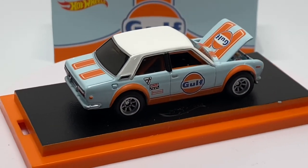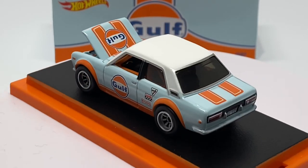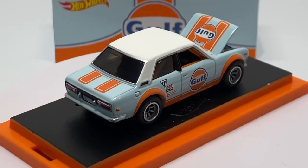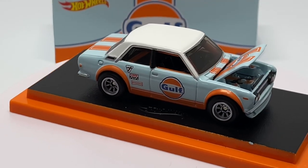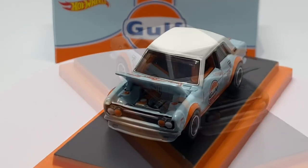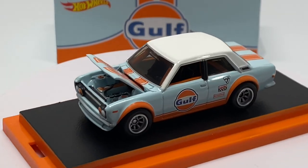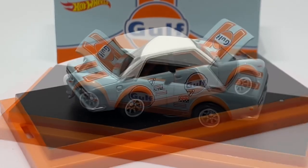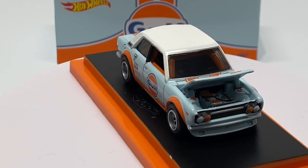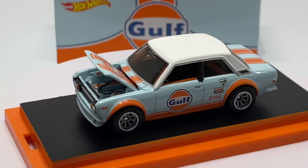Yes, it doesn't have a lot of things, but I think every 1:64 Hot Wheels that we purchase has something that keeps us wanting more and moving forward. I do see the value of this car going up. As with any Datsun 510 release, especially these exclusive RLC releases with the opening hood, they always demand a lot of interest and strong secondary market value.